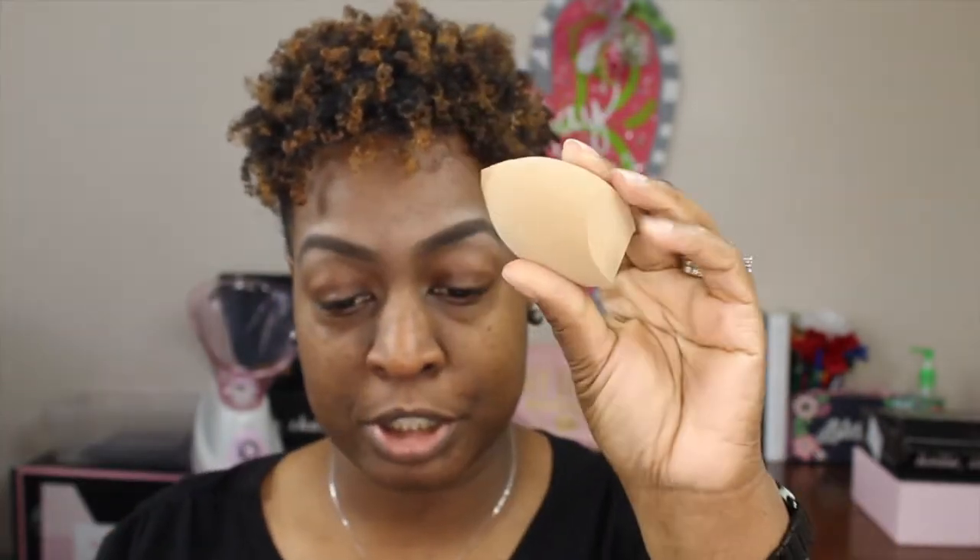My face is moisturized and primed — feeling good! I'm going to zoom in just a little bit. The shade I'm using today is Maple. Has anybody ever worn a foundation for 24 hours? I never use a sponge, but I'm going to use one today. I'm wetting it with some setting spray so it's damp — these are the Luxy sponges, a set of three I got in my BoxyCharm box.